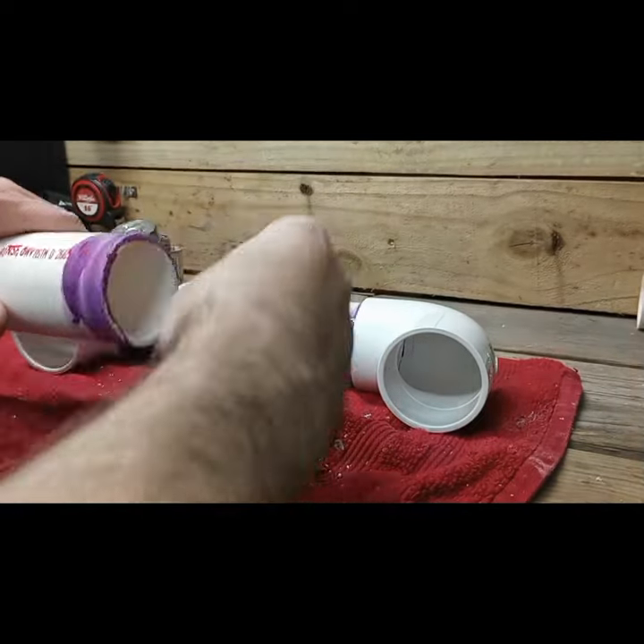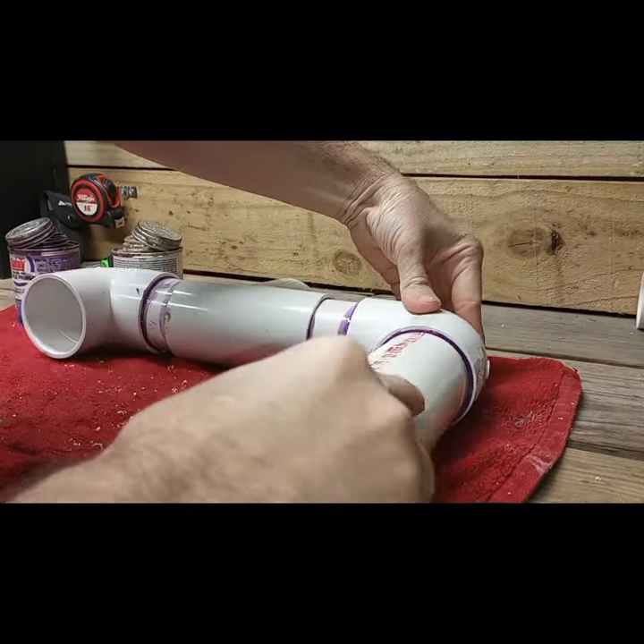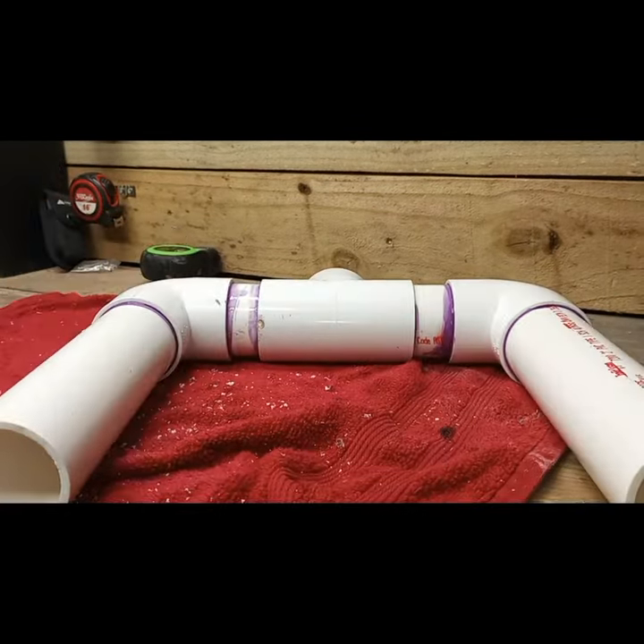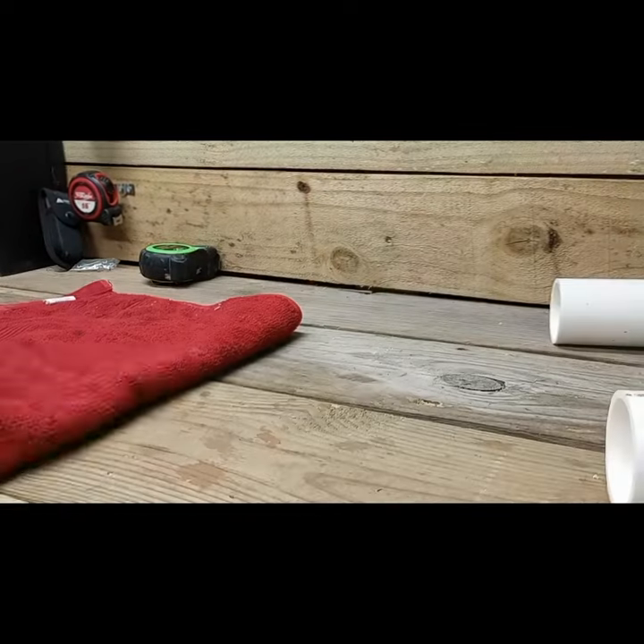Then I cut two pieces of PVC that's nine inches long and those will go on both ends. Now to clean up and then it's time to try it out.